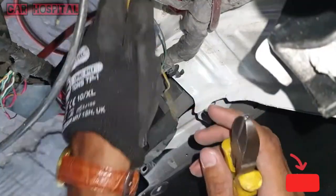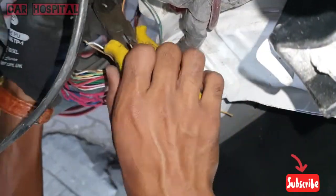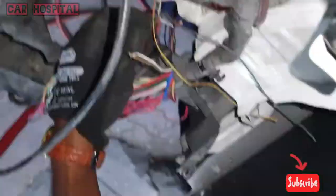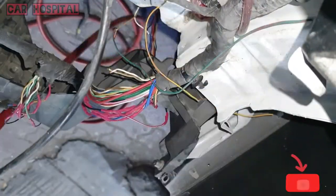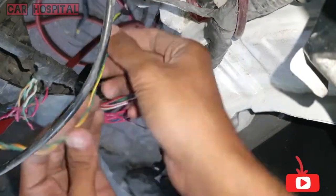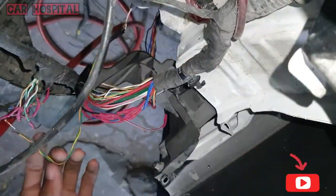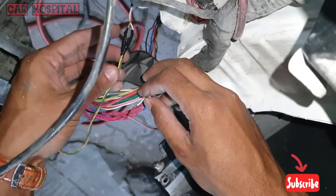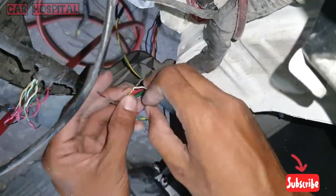You can see the wire is cut. What I can do is join one extra wire with the two wire ends. Two wires fixed properly.